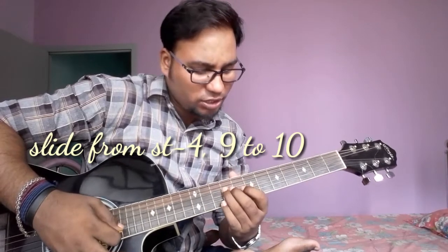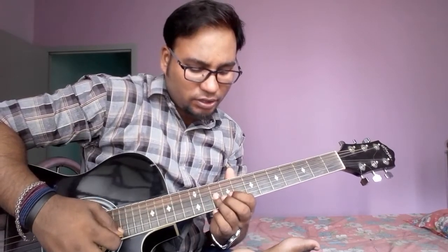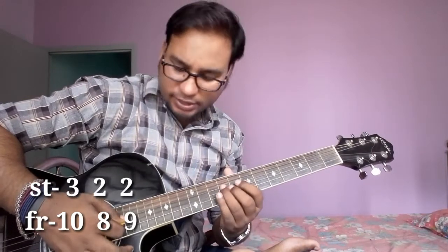First of all, slide from string no. 4, fret no. 9 to 10, then string no. 3, fret no. 10, then string no. 2, fret no. 8, then string no. 2, fret no. 9. Okay, let's see.